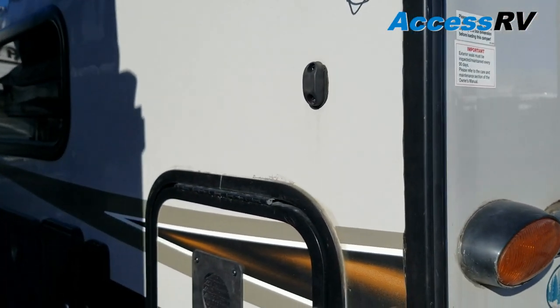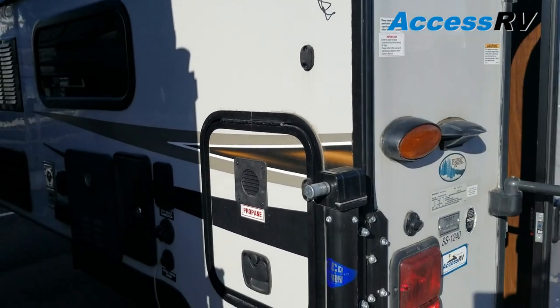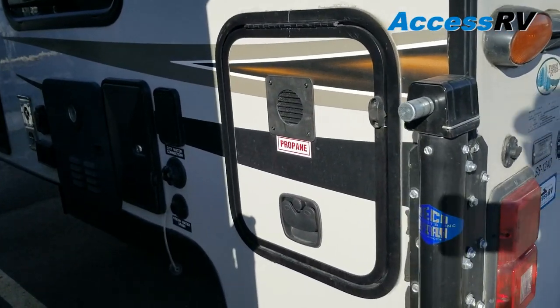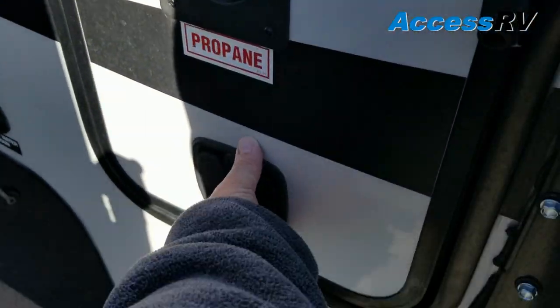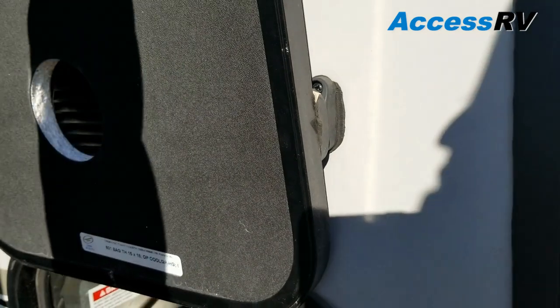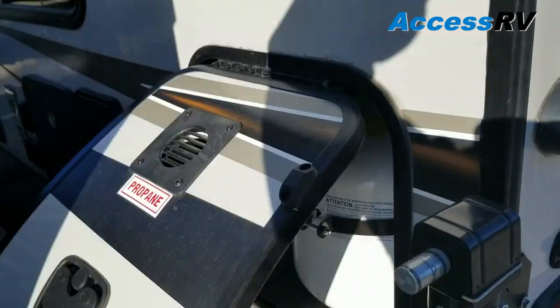This model weighs just under 1900 pounds, so check your manuals and your stickers for your payload capacity. Palomino is now using slam latches, so you don't have to use those old twist style and magnetic door catches. You can see you just drop it and it closes.